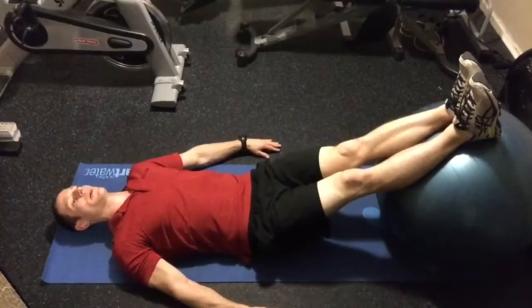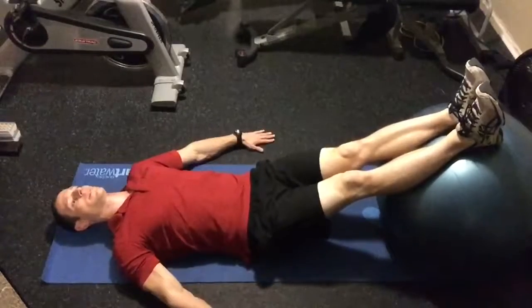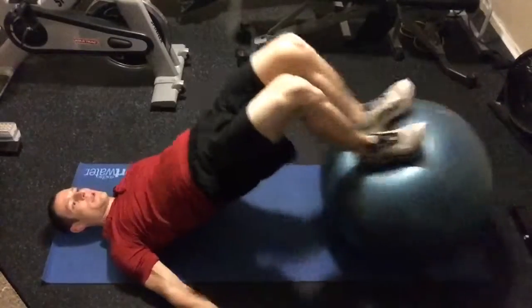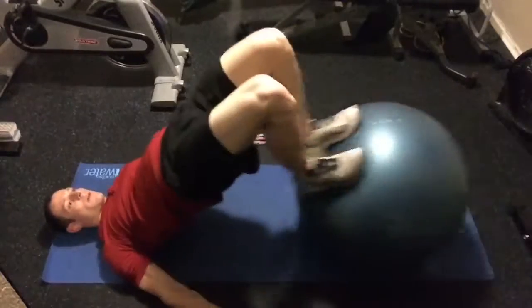To perform a stability ball triple threat, you're going to start by resting your feet straight out on top of the stability ball, arms out to balance yourself, bridge up, and stay up as you do leg curls for the designated amount of reps.